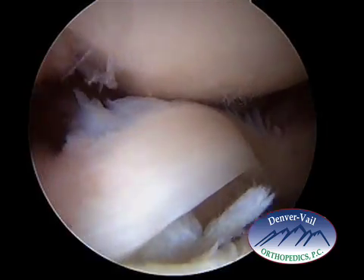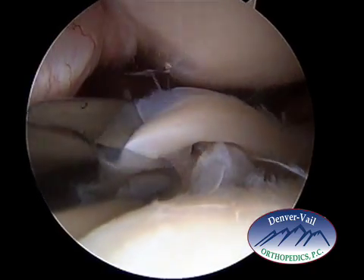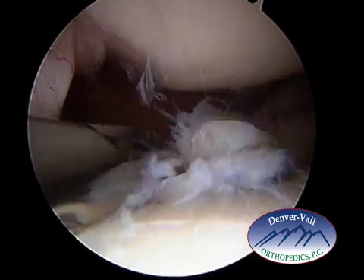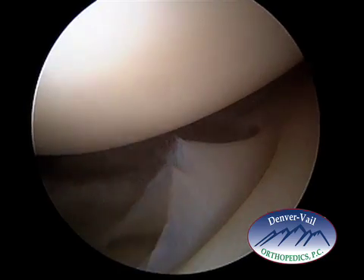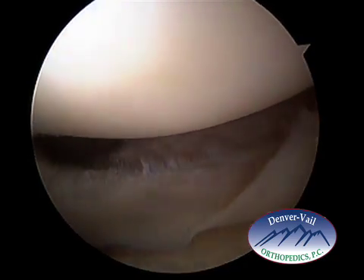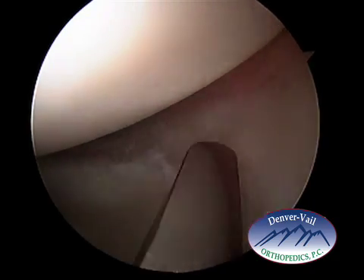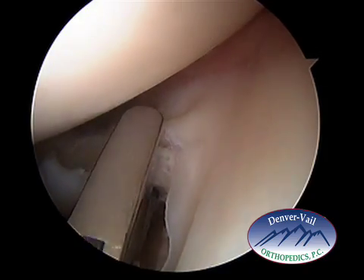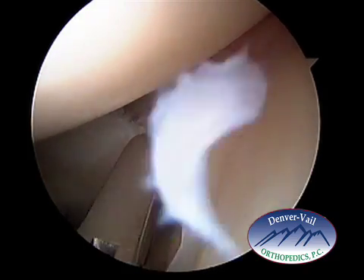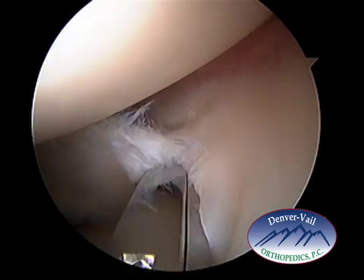This meniscal tear was in the area where the meniscus did not have a blood supply, so it would not heal by repairing it. The first thing I'll do is cut the back pivot point where it's attached, and then come in here and cut almost completely through the front pivot point. These are arthroscopic scissors. I don't cut all the way through the meniscus here, because it could displace and float into other portions of the knee. I keep it attached enough so that I can get what's called a grabber on it, pull on it, tear that one little fiber, and pull the meniscus out of the knee.